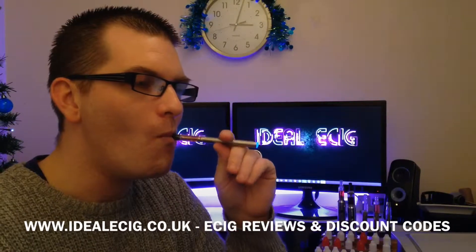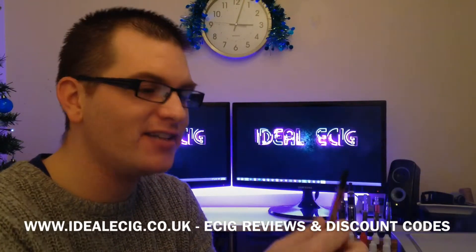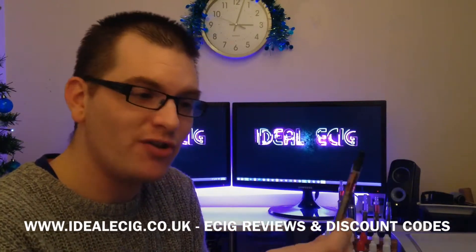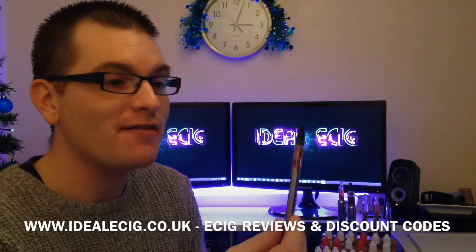Let me have another go with this. Really, really good. Thank you SmartSigs for sending this product to me for the purpose of review — lovely mini tank kit. Very, very impressed with that.